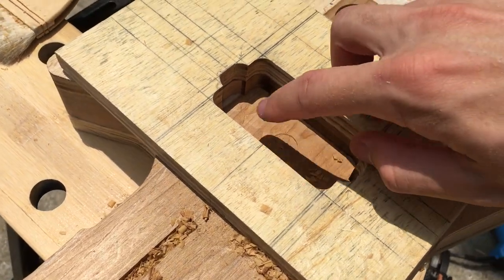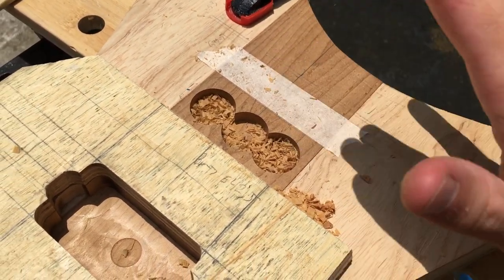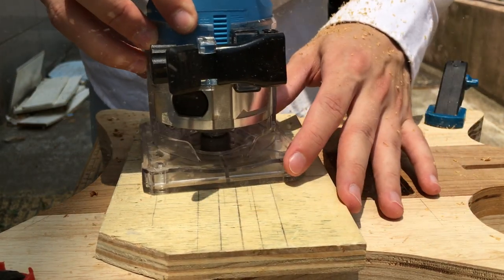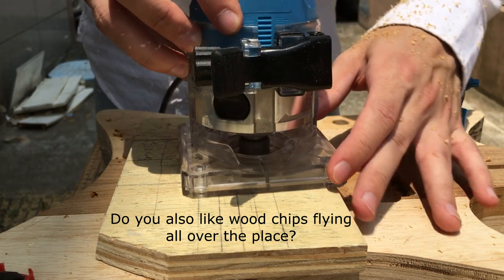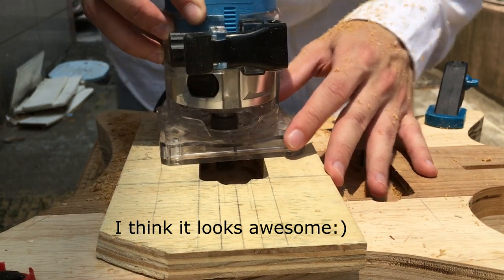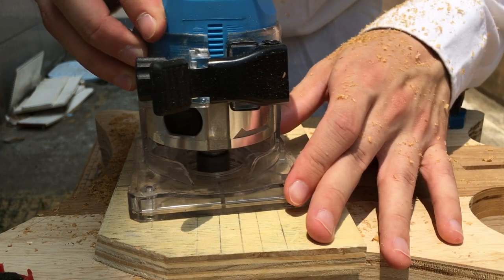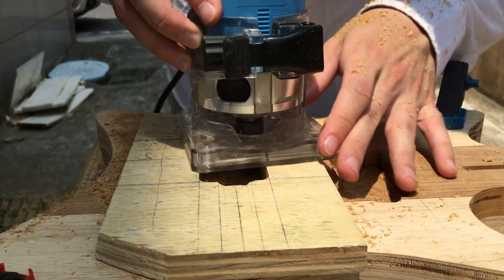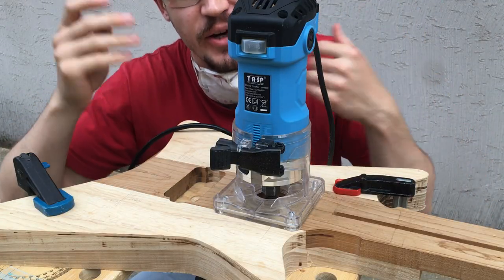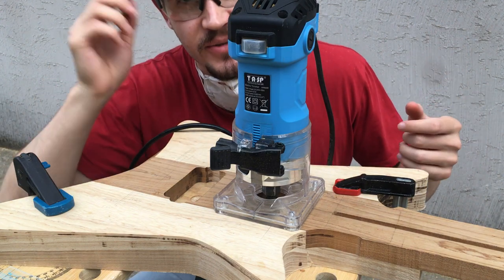Okay, now that the cavity itself is deep enough to serve as a guide for the router, we can move to the next one and do exactly the same thing. It's been some time and I routed all the way the template allowed me, so now I can use the guitar itself — the line of the pickup cavity itself is a template — so that's what I'm going to do right now.